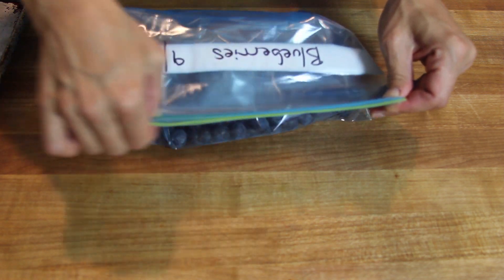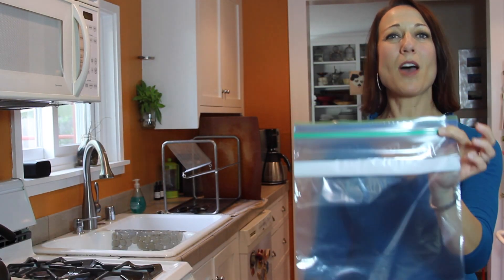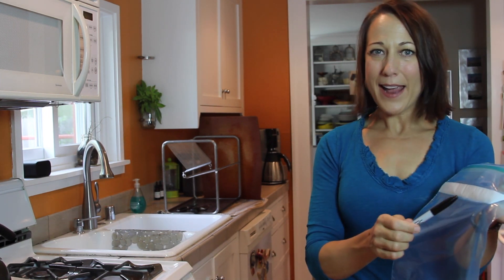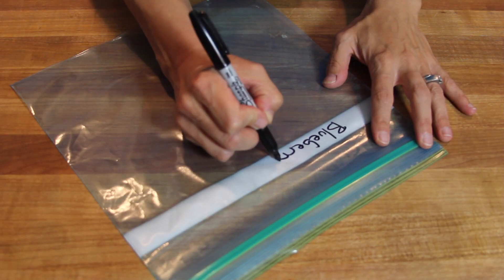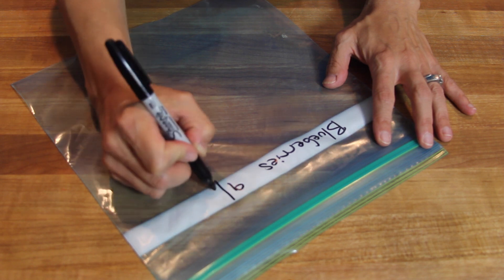Then you just zip it up and lay it flat in the freezer. Two essential tools for freezing: freezer-safe zip-top bags and Sharpie pens. You want to label your bags before you put your frozen foods into them — write the food and the date that you're freezing so that you know when you actually put them in the freezer.